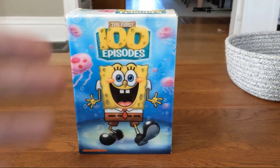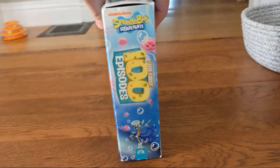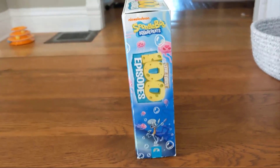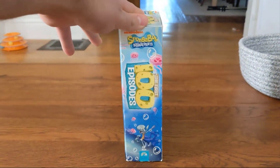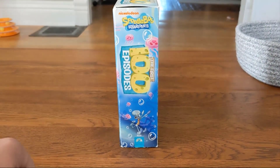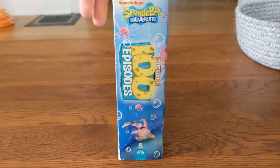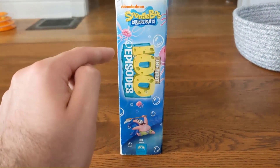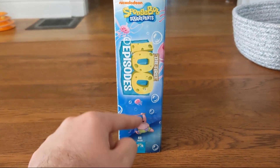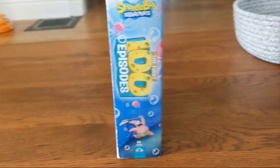This is still an amazing set to own if you want the golden age of SpongeBob. Here's what the side looks like — there's one side that features artwork of Squidward, which is not on the re-release, and then the other side features Patrick on the spine, which is on the re-releases.